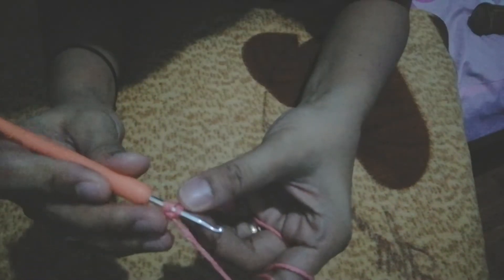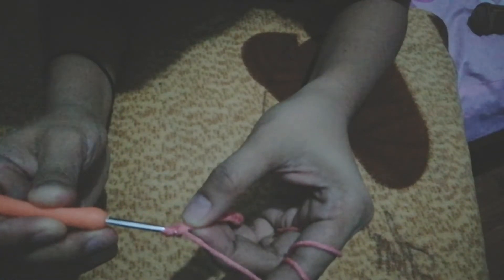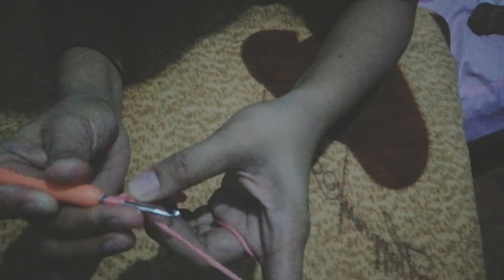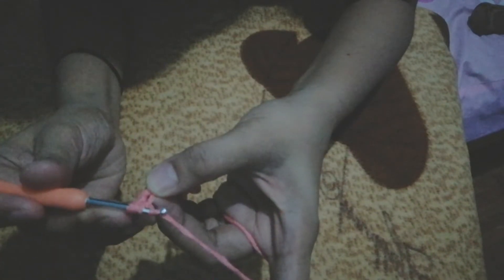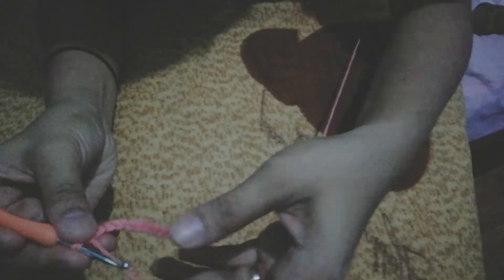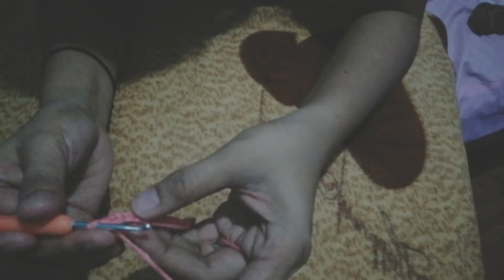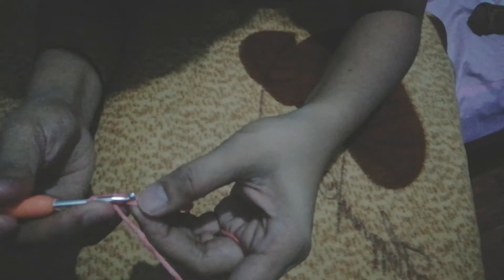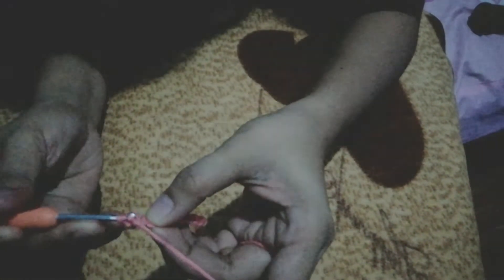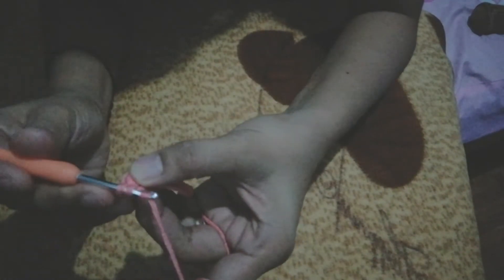Then, yarn over under the loop, pull it through, then kuha po tayo ulit na isa — yarn over and pull under the 2 loops. Ayan! Nakabuo na tayo ng isang single crochet. Para pong magawa natin sa ating ginawang base na chain, ulitin lang natin yung ginawa natin kanina. So ilalagay ulit natin — hook natin sa susunod na chain, then yarn over, pull it through, under the 2 loops.